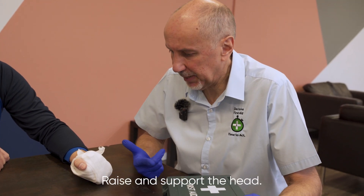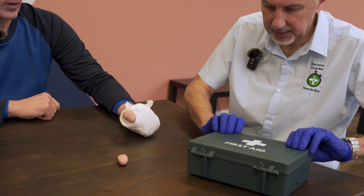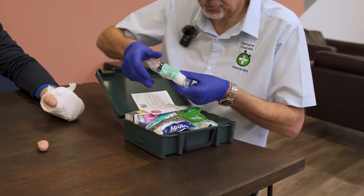Now that we've treated the patient, we're going to look at what we do for the finger that's been amputated. I'm going to get my first aid kit and get a medium dressing.